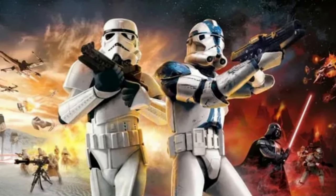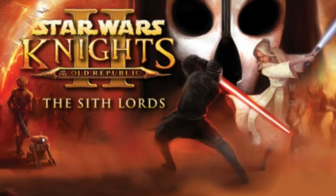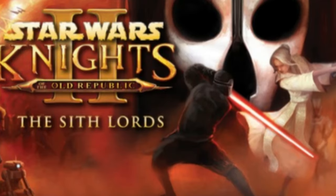Today's video is going to be about the disastrous launch of the Star Wars Battlefront Collection Edition from Aspire, a company that tends to continue to do things that are incredibly shady. This thing launched in about as good of a state as Gollum, and that's about as bad as it can get.